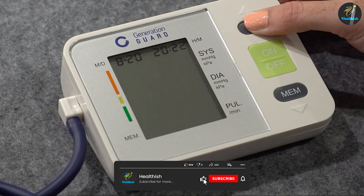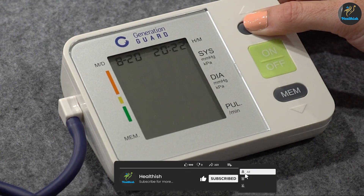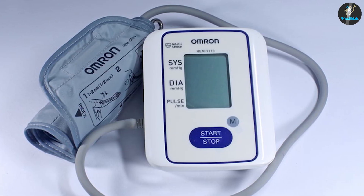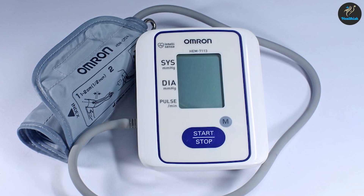An automatic unit, which is typically equipped with a wrist or upper arm cuff, has a large digital display. These units, in some cases, are less reliable than their manual counterparts.